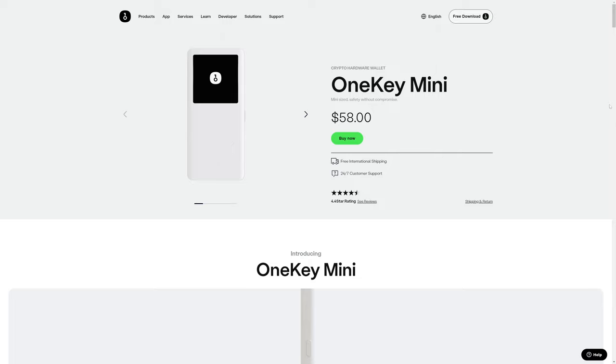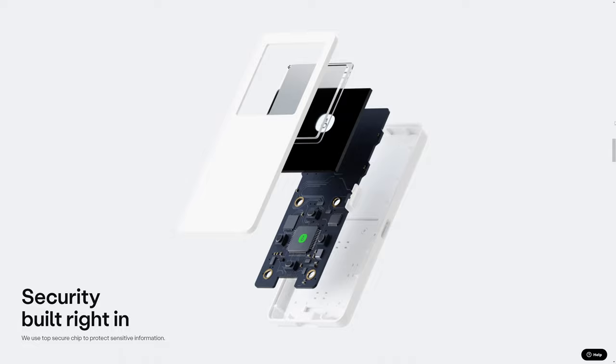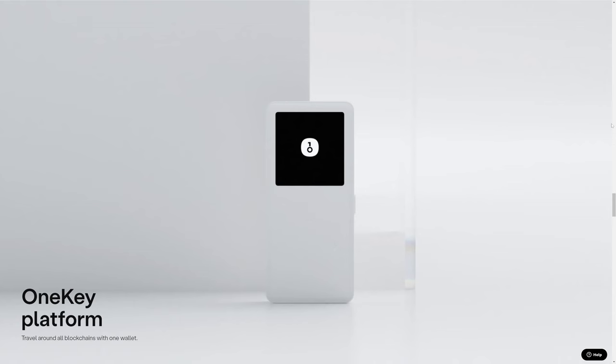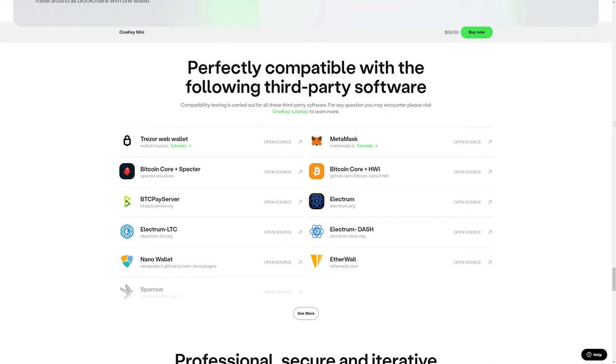The OneKey Mini does have a screen, but it doesn't have extra features like a camera for QR code scanning or a fingerprint reader. And like virtually all hardware wallets, they talk about having security built into the device, but don't get particularly specific about that security. This hardware wallet allows you to store multiple coins and tokens, and we can see some of those compatibilities here — tokens, coins, as well as other applications and wallets.